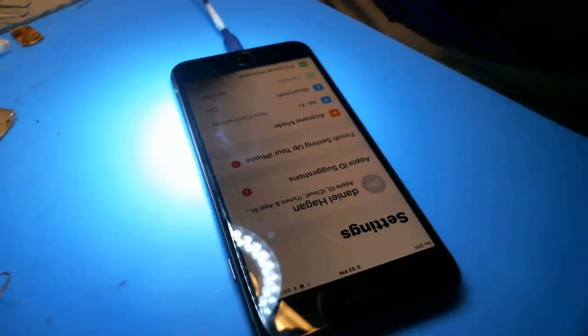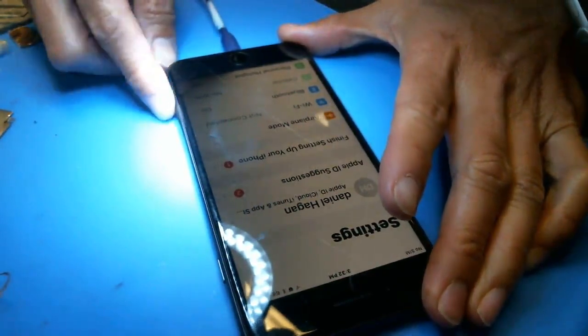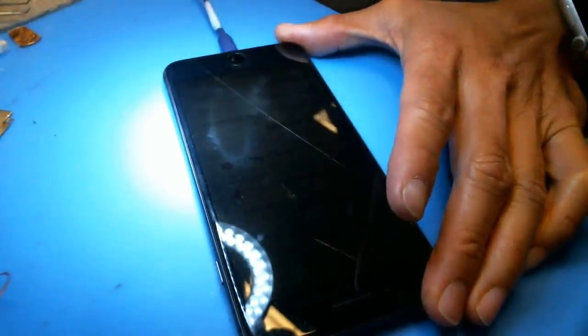There are 10 million different links out there to show you how to disassemble an iPhone 8, so just do that first. All my videos assume that you know how to do that. This is really strictly micro-soldering related — it's not about how to remove a screen.